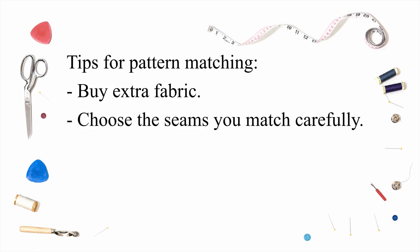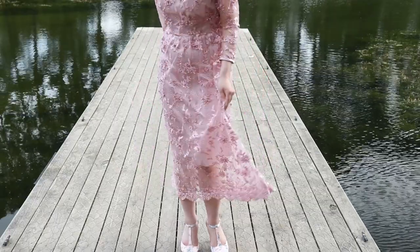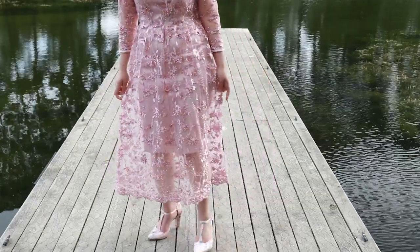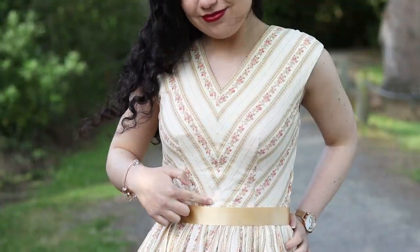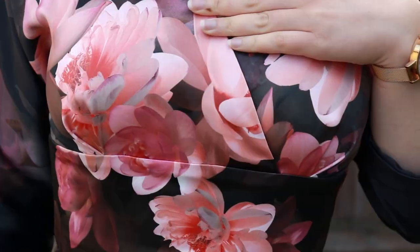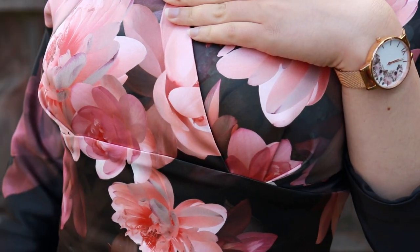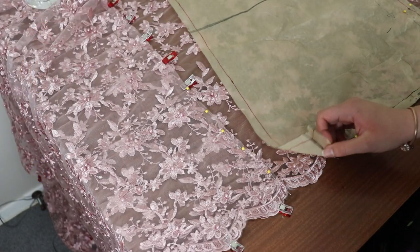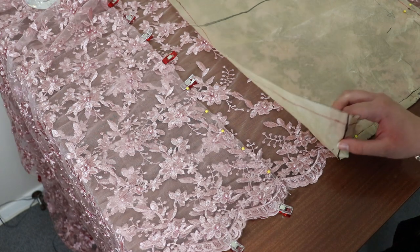Carefully choose which seams to pattern match. The best seams to match are the ones that are parallel or perpendicular to the selvedge. This can be centre front and back seams for the bodice and skirts, and waist seams. Seams cut on an angle to the selvedges can't be completely matched, so I don't often pattern match the side seams and skirts cut on the bias.